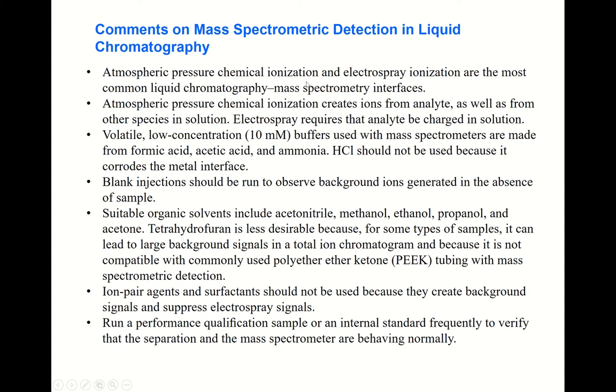Atmospheric pressure chemical ionization and electrospray ionization are the most common LC-MS interface methods. To use the mass spectrometer, the analyte must be ionized. Atmospheric pressure chemical ionization creates ions from the eluate as well as from other species in solution. Electrospray ionization requires that the analyte be charged in solution.